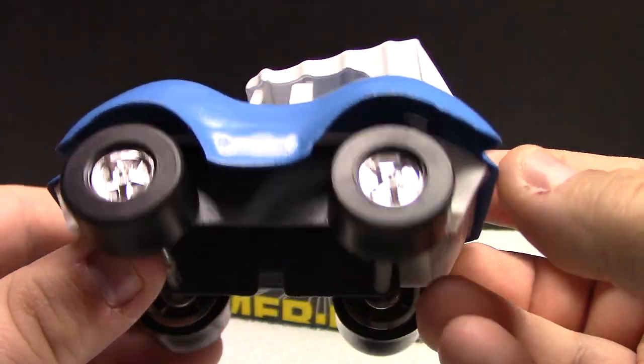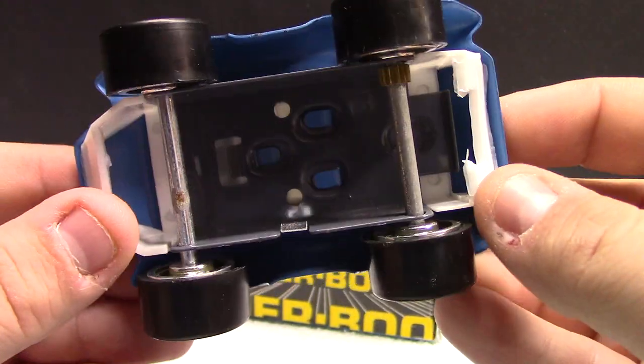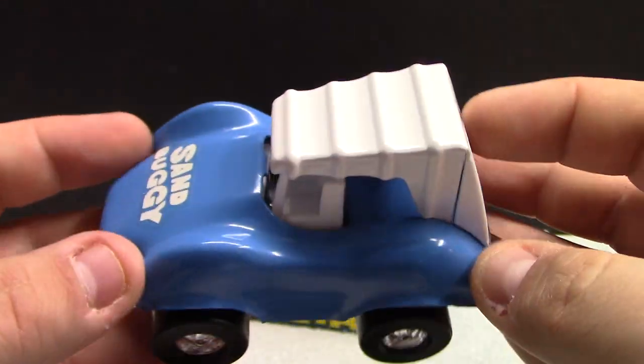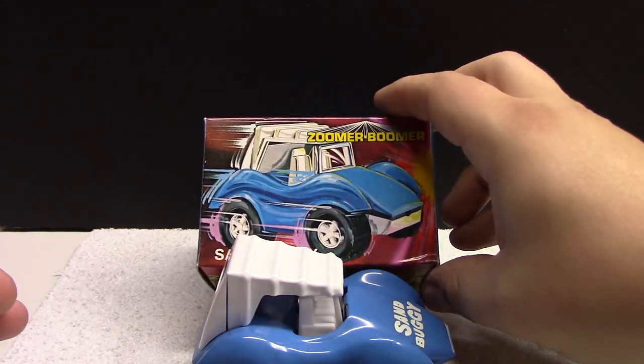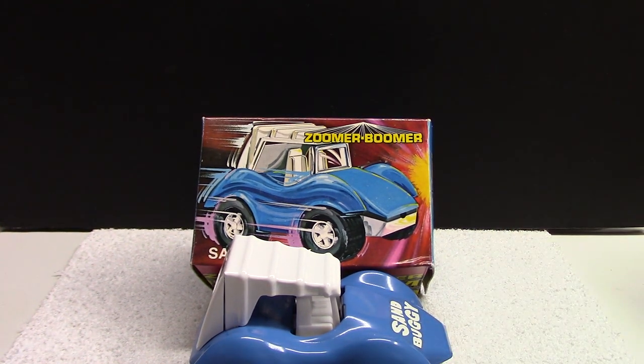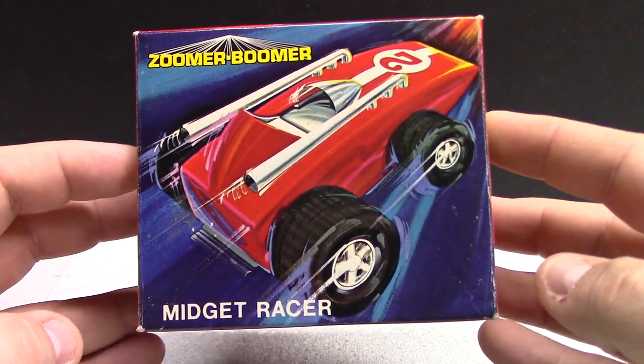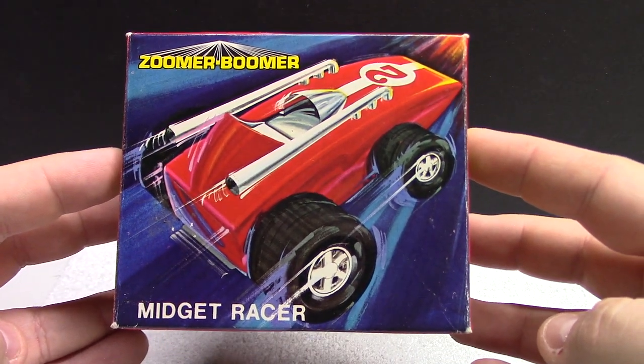The box is pretty mint too, so that's a pretty nice score. I don't know if anyone out there is familiar with these, but I picked this up pretty cheap for really what it is. All right, up next we've got the Zoomer Boomer midget racer.